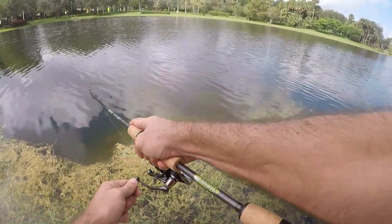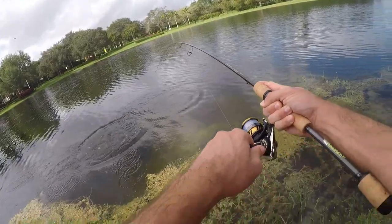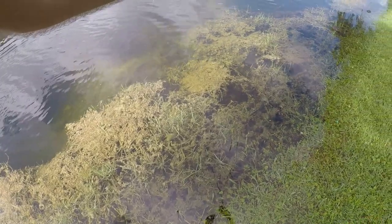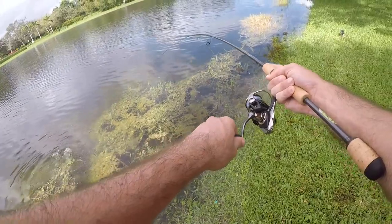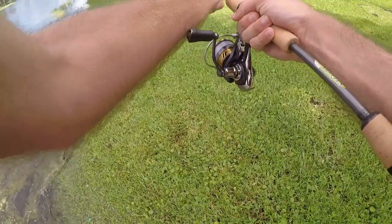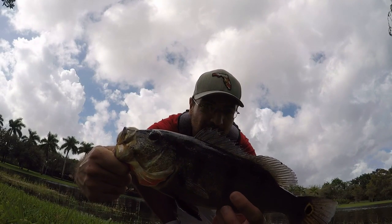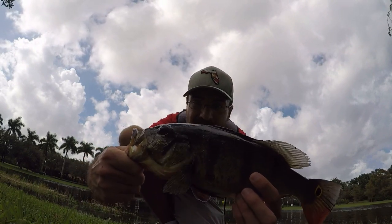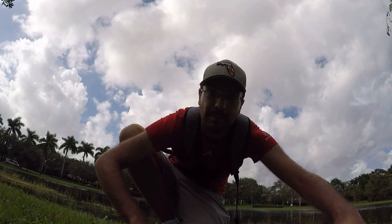Fish on — peacock! Nice fish, action has been really good today. Let me get him out of these weeds — he's all wrapped up. Nice and slow. Another nice fish, second peacock of the day, I think it's the biggest peacock of the day. Close to the size of that last largemouth. This guy's got a lot of kick in him but we'll let him go and keep going.